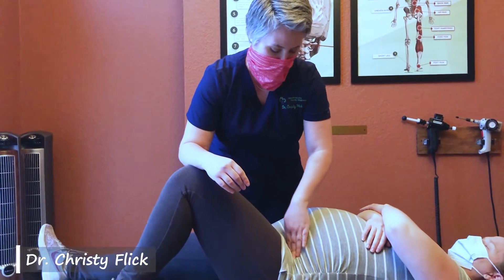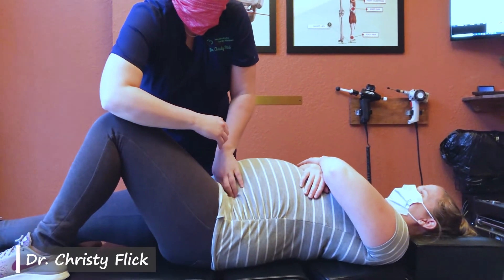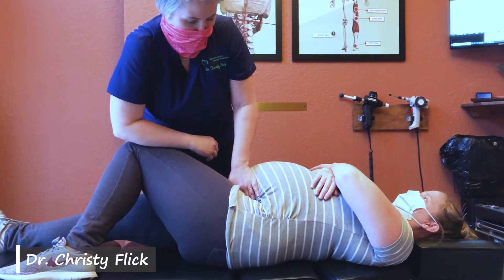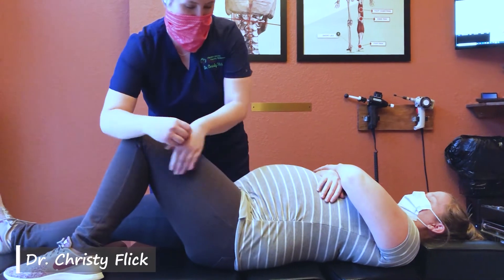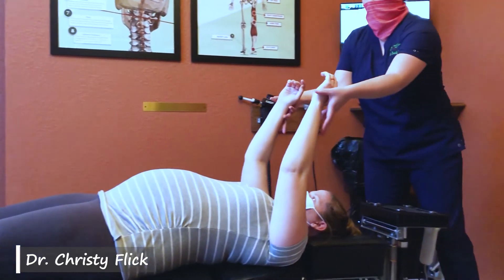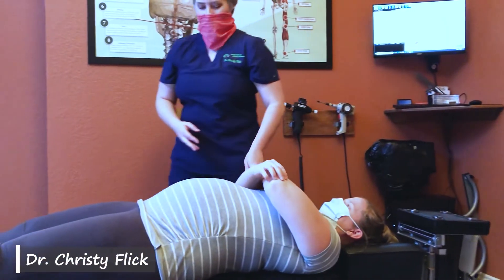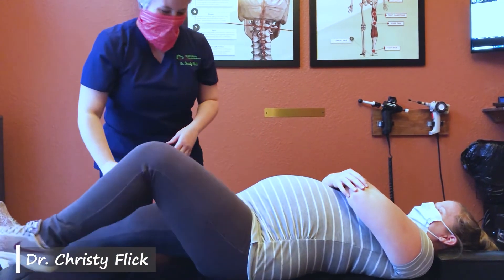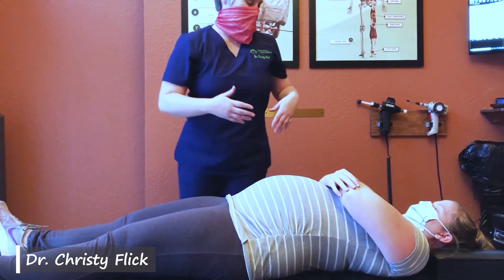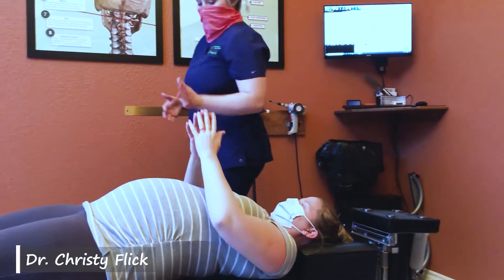We're going to check the psoas with your arms above your head — it's just a little tight on the left side. Sometimes people won't think they're having shoulder issues, but it pulls that whole side of the body down when the psoas muscle is tight. To stretch it, we get in on the muscle and ask baby to scoot out of the way a little bit, then do a little stretch: 5, 4, 3, 2, 1. Now we check it again — that looked much better. Arms are nice and even, so we'll leave that alone.